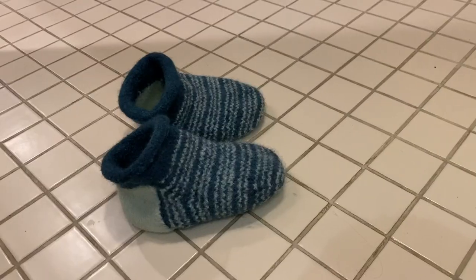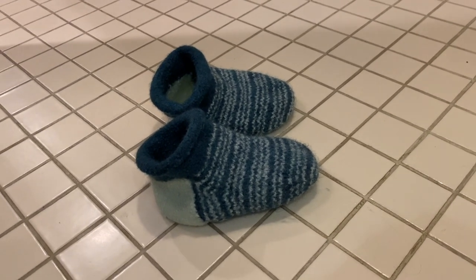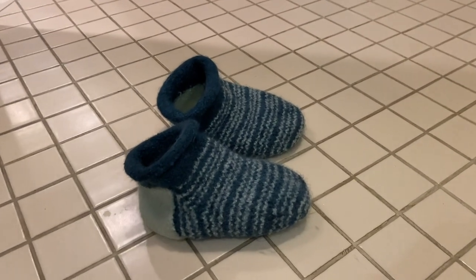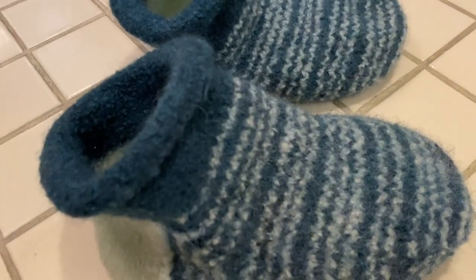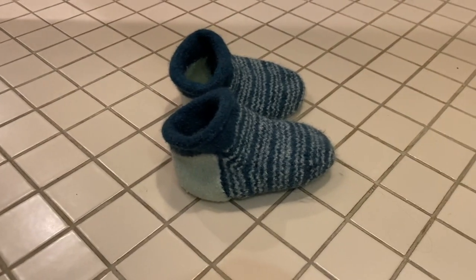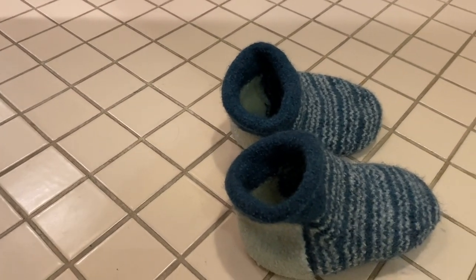Here's what they look like now — apologies for the bad lighting, the sun went down. They're cute, right? They really did felt up. There's hardly any stitch definition left, just a tiny bit. I actually hate the colors a lot less now that they're felted up, and they're not nearly as wide as they were before.